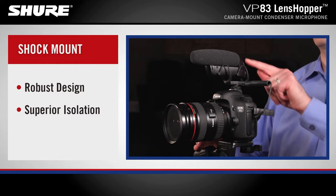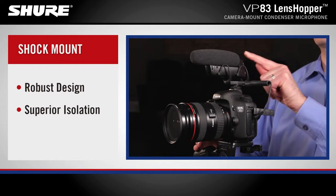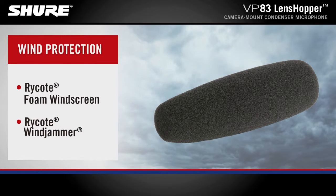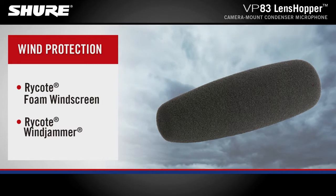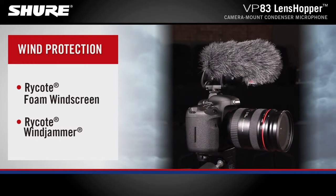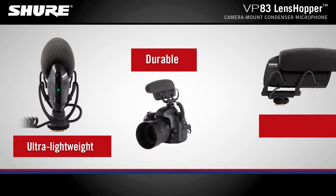An integrated, custom-designed Rycote wire shock mount ensures superior isolation from vibration and mechanical noise. A Rycote foam windscreen is included to reduce unwanted noise from wind without affecting sound quality. An optional Rycote windjammer minimizes wind noise in extreme environments.